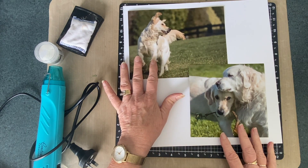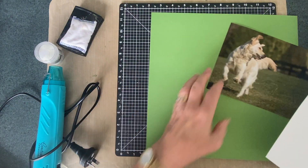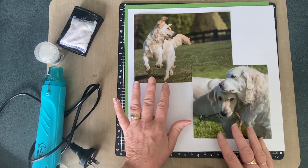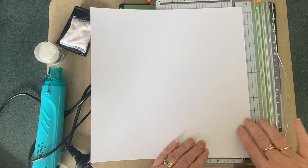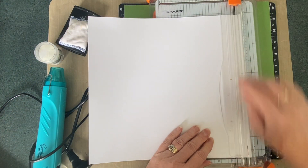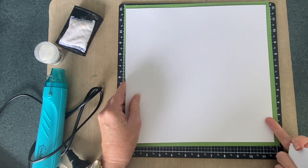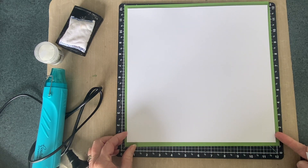I'm also going to trim this down so that we have the jade behind, because I think that will bring out the grass. First thing I'm going to do is trim half an inch off two sides of the white. By trimming it off two sides it means I'm going to get a quarter of an inch all the way around, and that just saves doing a quarter of an inch on four sides. Now I'll cut the back of the green out as well — just getting a feel for how the layout is going to look first.